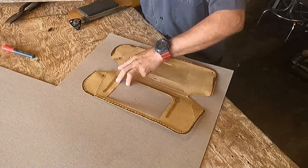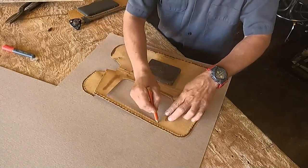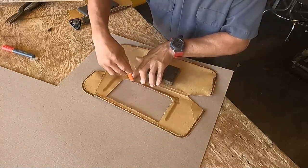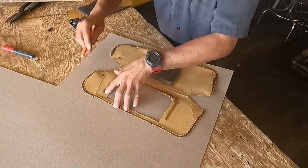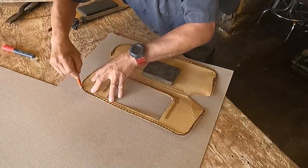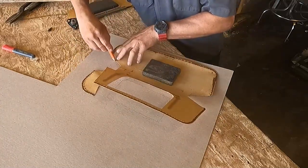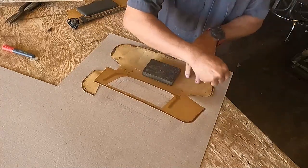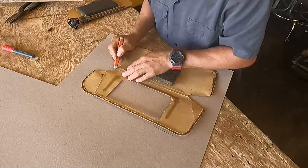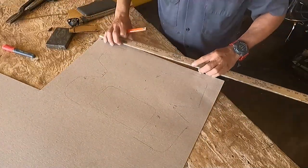Now we will start tracing to cut the new one. Just trace exactly how the old one was padded. I removed the old one and I will draw a line in there.